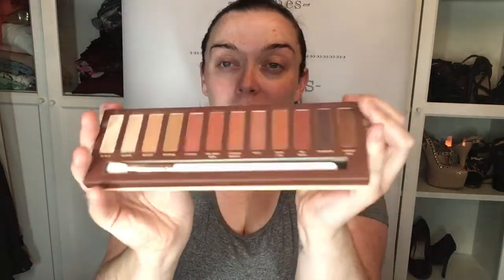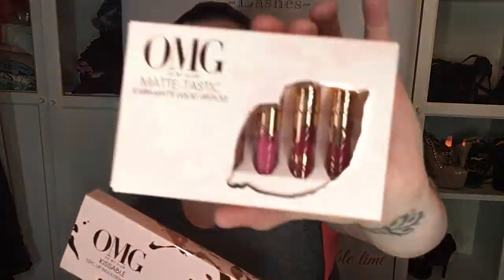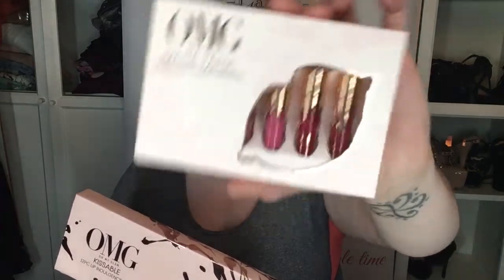Hi everyone, so today I am going to do a little look with Oh My Glam. We got this gorgeous palette at the birthday party — the Oh My Glam first birthday party. I'm going to do a little eye look with this. I also got these, which are the 6 Matte-tastic OMG Oh My Glam matte lipsticks.